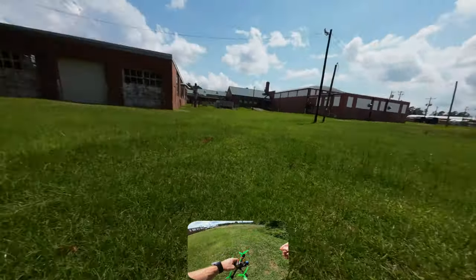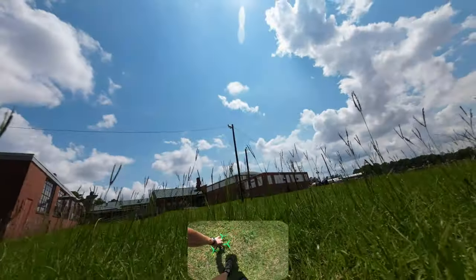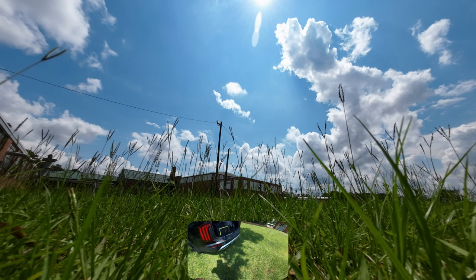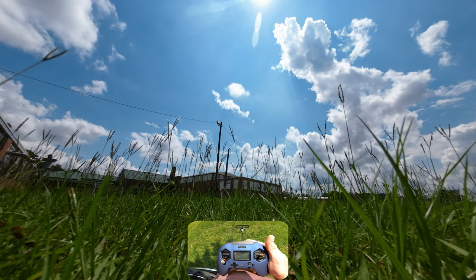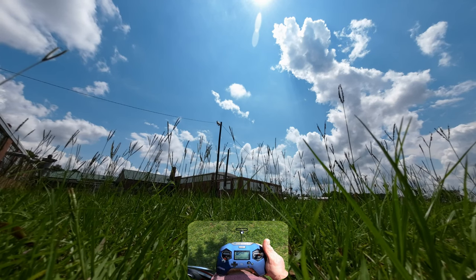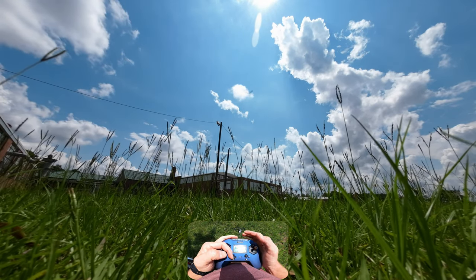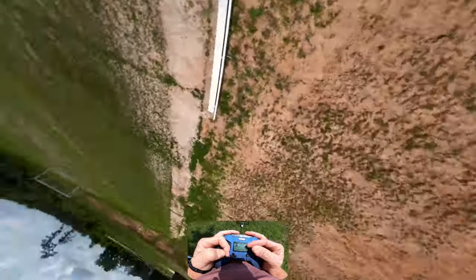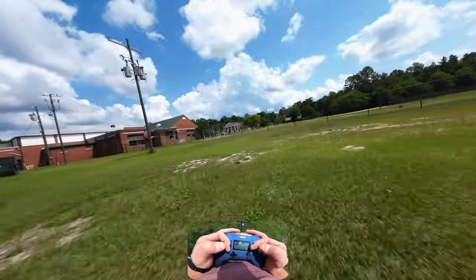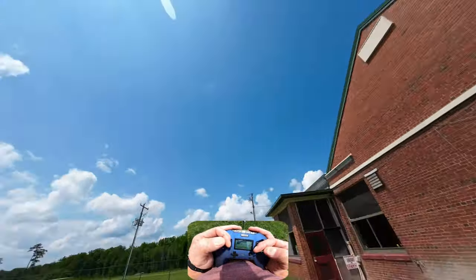I'm gonna talk through this as I fly, so stay tuned. I did no looking around here — let me see if I can find a spot. Everything's recording. New spot, one pack, try and get it clean. There are a few ways to do this: one way is you can show up to a location you've never flown before and walk around; another way is to show up and fly around to scout. But I'm not gonna do any of that today — I just want to see if I can rip through this location and not crash.